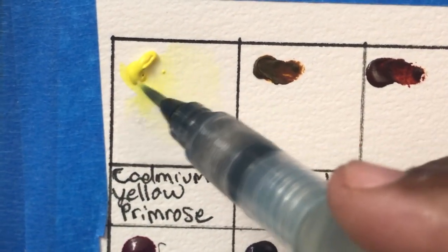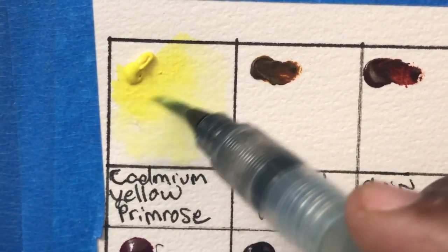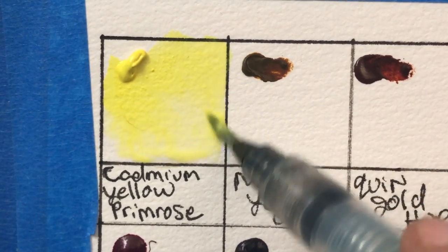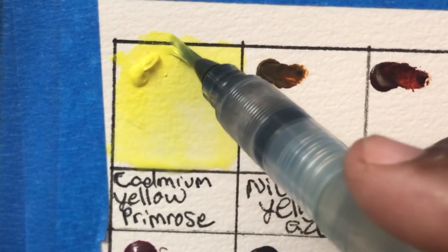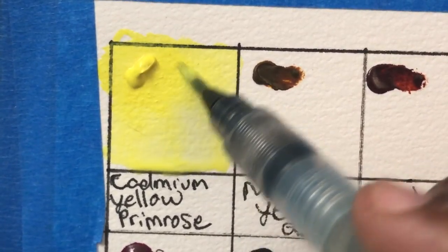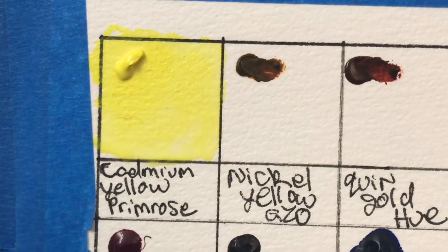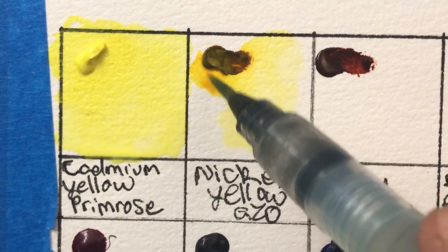This first color is cadmium yellow primrose, and honestly this is one of my least favorite colors in the set. It has very interesting flow, as is typical of Core colors, but it's very matte and very opaque. I just didn't like it as much as a typical lemon yellow or hansa yellow, especially for mixing.